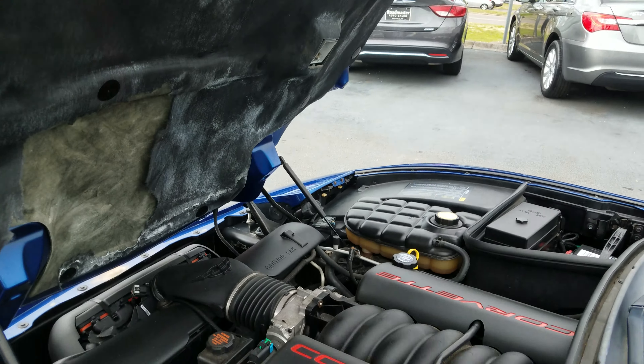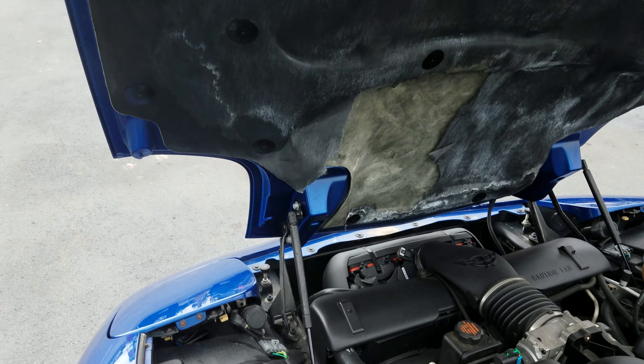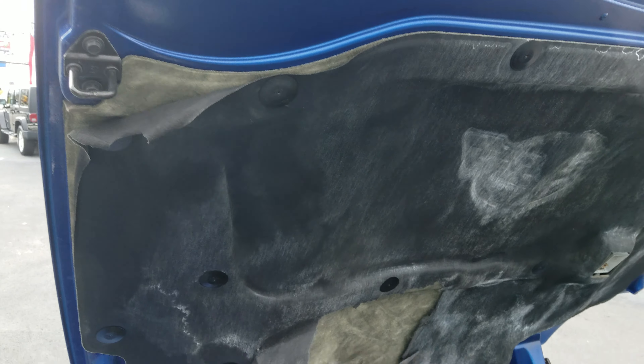Pulling this up. Like I said, it needs to be detailed. That cover has been torn a little bit.